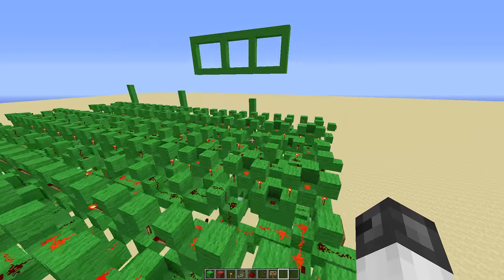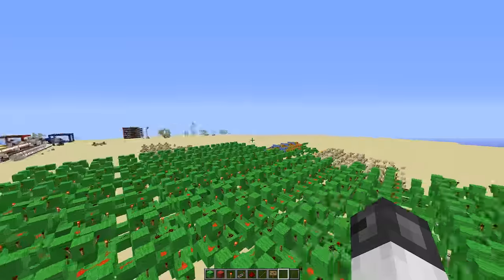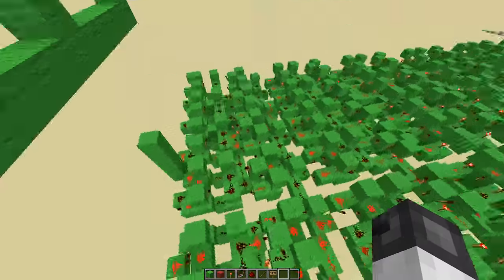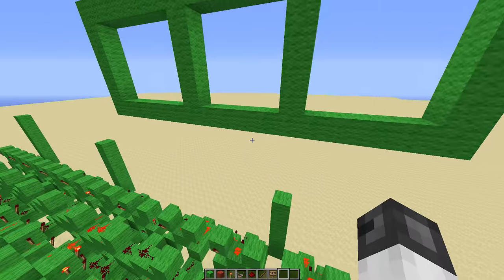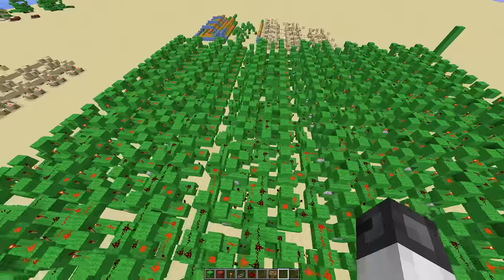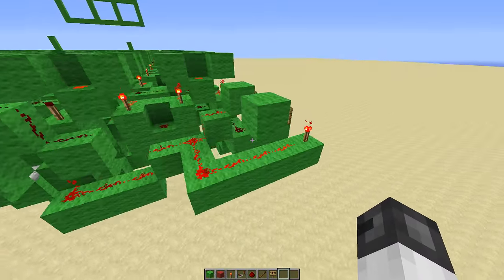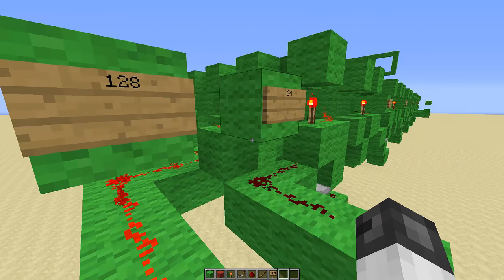Now let's do 128 as another example. The eight is here, the last output is two, and we have a one over here — so it reads one, two, eight: 128. This thing is probably the best decoding system I've ever seen, but it's also kind of slow. In my calculator I'm building currently I have added this system for the one-screen input, with two of these for input and a much larger one for decoding the actual output.